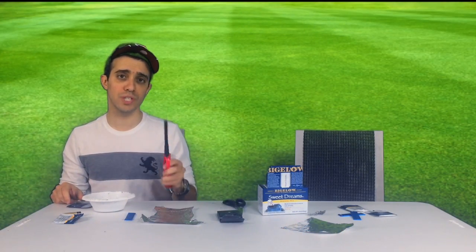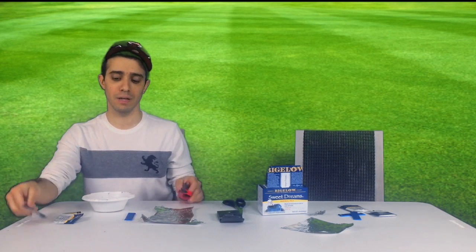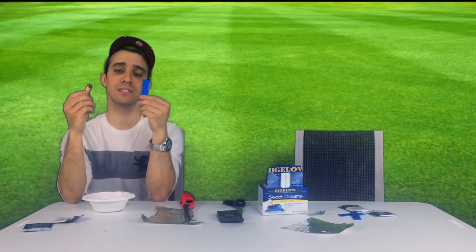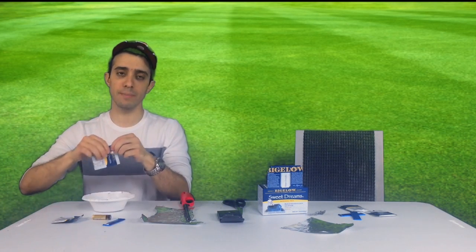Hey everyone, today I'm going to show you two cool science experiments. One is how to make a teabag fly up in the air, and two is how you can start a fire with just a battery and a piece of gum. So let's do the teabag first.